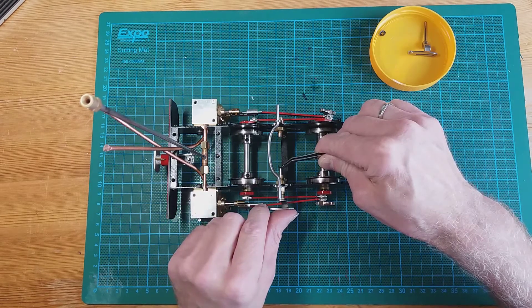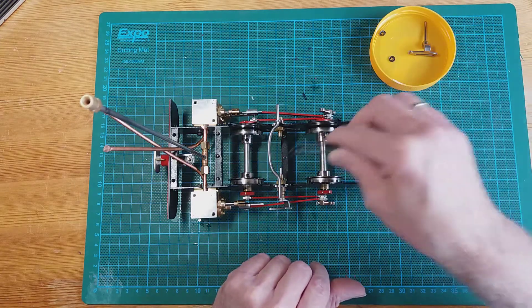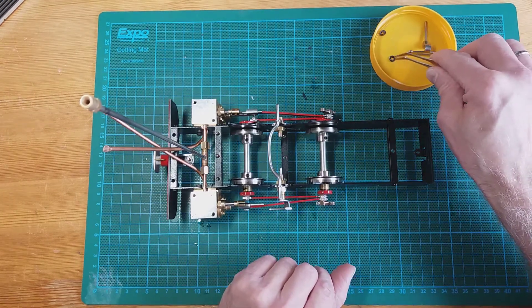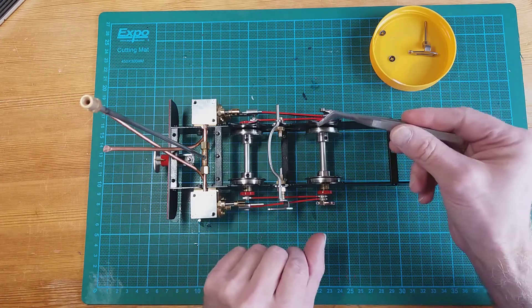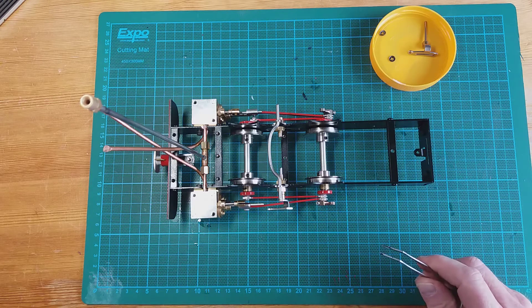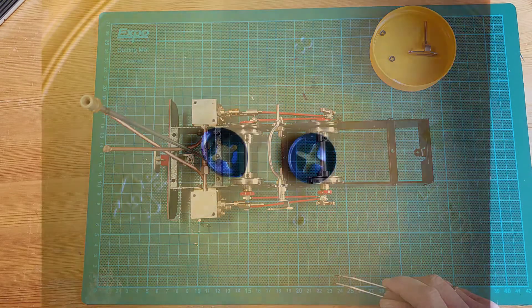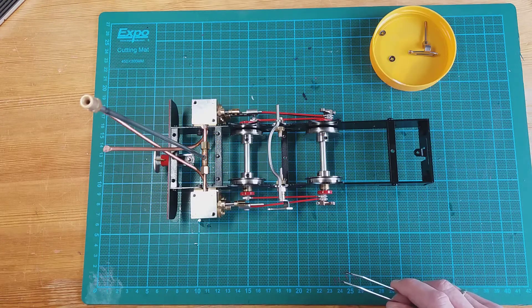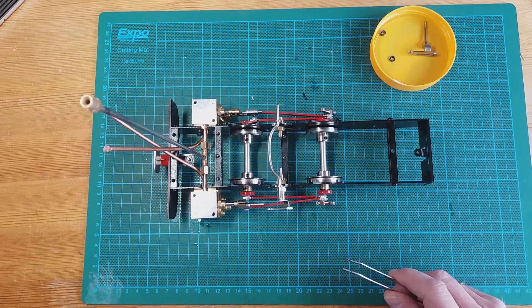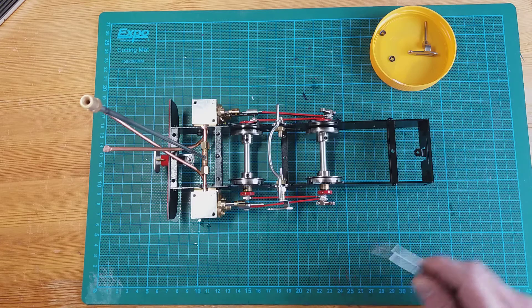The instructions say you just push it on, however the reality is getting the star lock washer started over the end of the pivot pin is extremely difficult — the star washer is very stiff indeed. I've been struggling to do it and I've even broken one of the star lock washers trying. Out of frustration I contacted Tom Beatty from Local Works and he gave me a little tip on how to put the star lock washer over the pin.